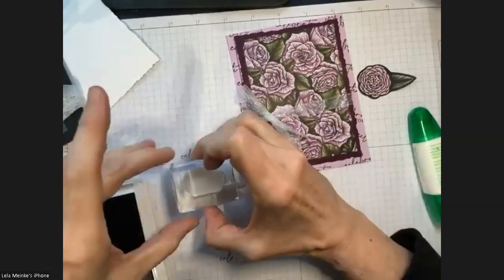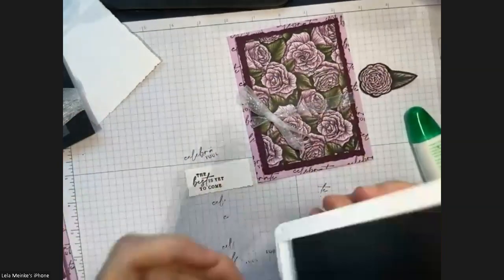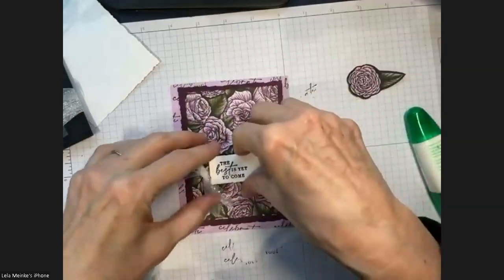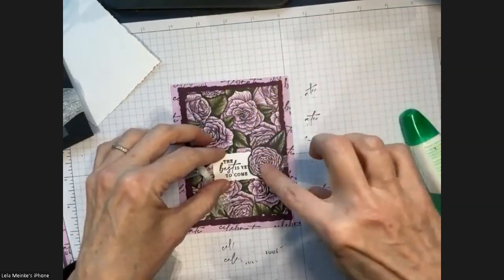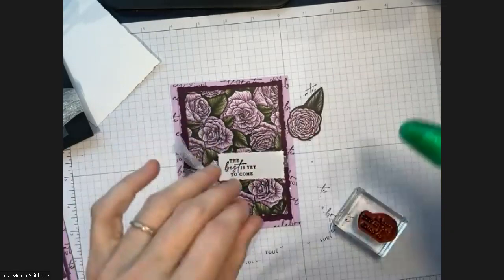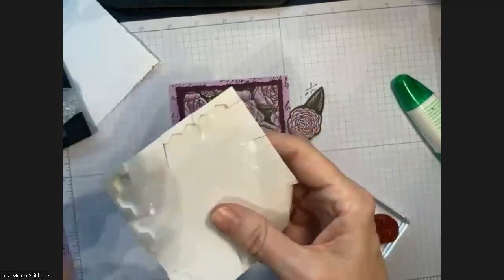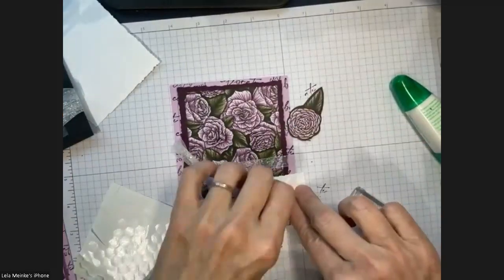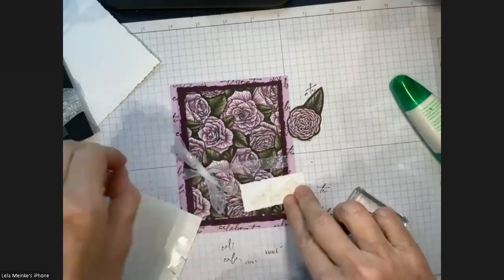That woman designed her own stamp line and did a lot with fabric. I'm stamping the sentiment all the way to the left because I want room to put the flowers on it. I'll use dimensionals and position it so the rose isn't going outside the envelope. I cut all around the edges of my dimensionals so I get good use out of all of them.